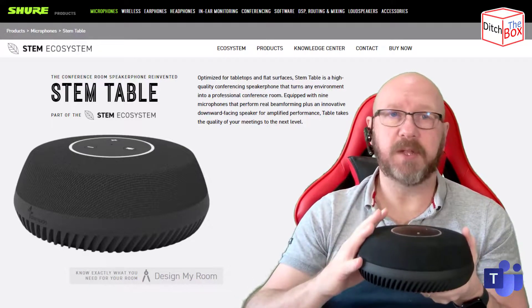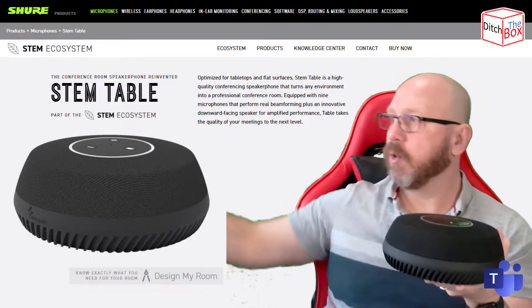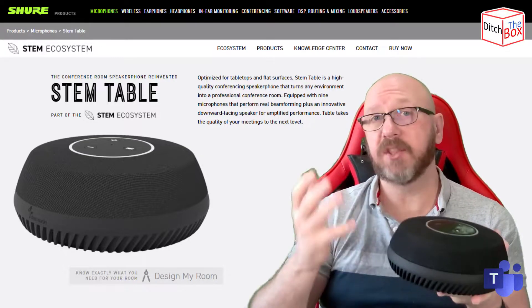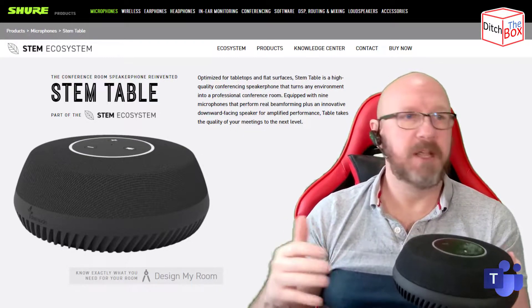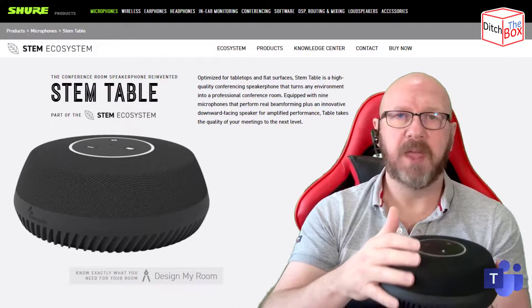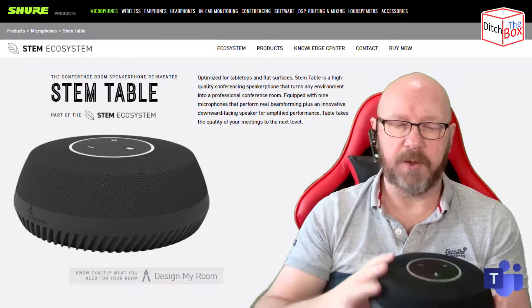It has all of its mics and speakers built into the device, and you put this at the center of the table for rooms where everybody talks toward each other rather than toward the front of the room. For larger rooms, you can pair these devices and have multiple units — maybe down a long table — with one every couple of meters to put the audio in the center.